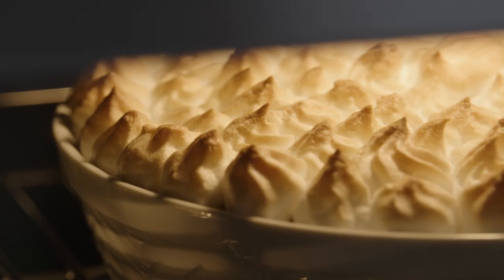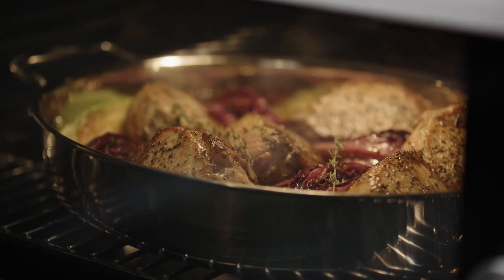Typically this mode is used for traditional baking of breads, cakes, pies and casseroles on a single rack. No temperature reduction is necessary when using this mode.